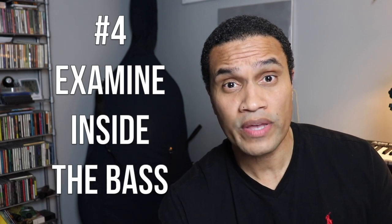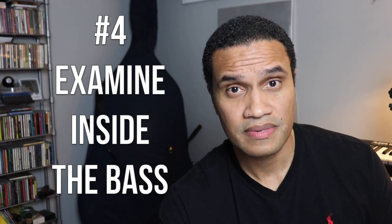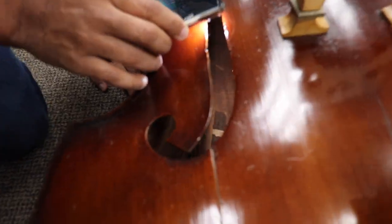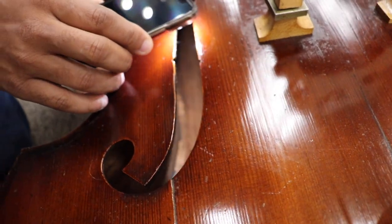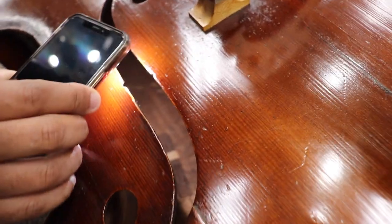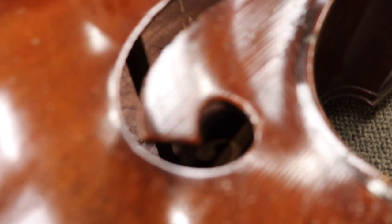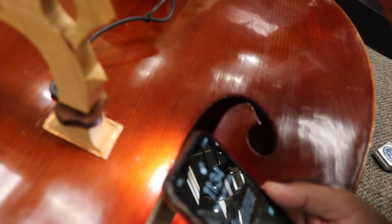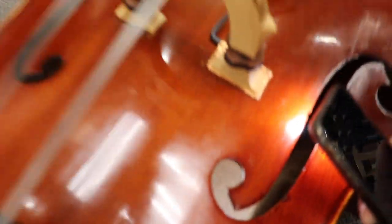Number four: take a look inside those F holes. Take your cell phone and use the flashlight to peek inside the F holes of the instrument. What you'll find most often is a brand label or a repair label that might have more information about the instrument, but you should also inspect the sound post and look inside the body. Are there several cleats from repair work? Is there water spotting or damage inside the bass? Any wear or tear is pretty noticeable from the inside of an instrument as much as it is from the outside.